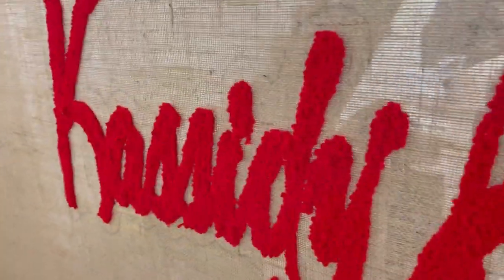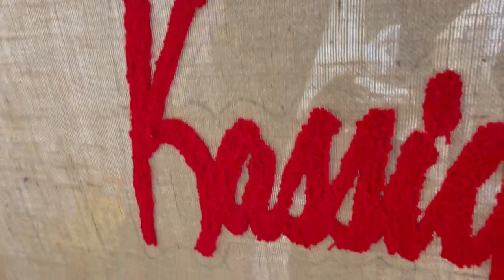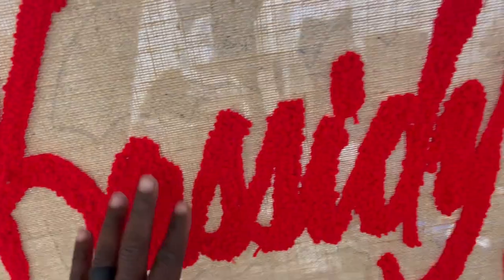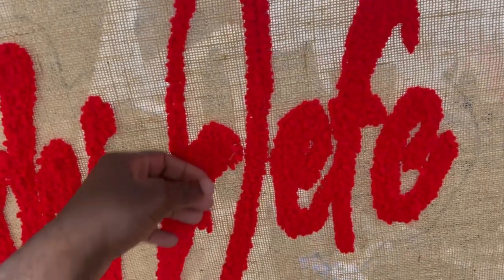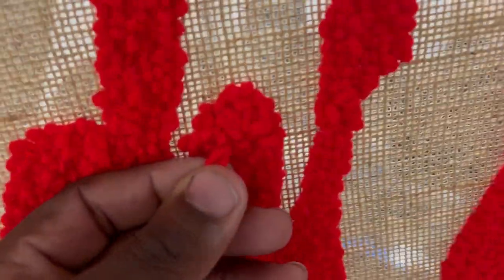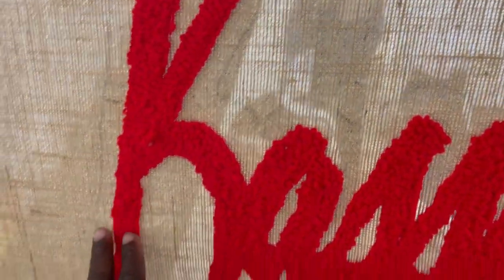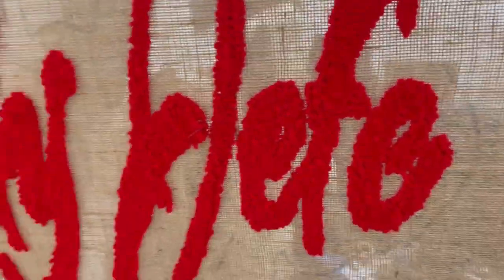All right, we got that all done. Look how clean those letters are — they're pretty clean. With loop pile letters, you cannot use the sheep shears on them. You have to use scissors, so if you have any little stragglers just use scissors and cut those off. You do not want to mess this up with sheep shears. Now it's time to get the cut pile gun going to do the black border around it.